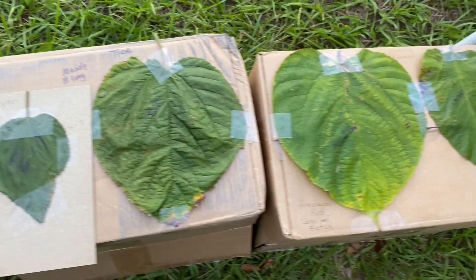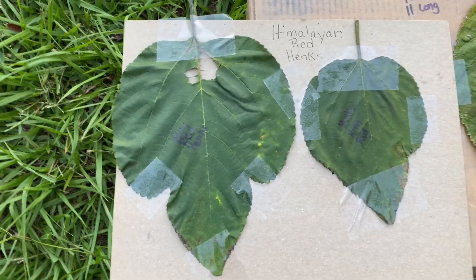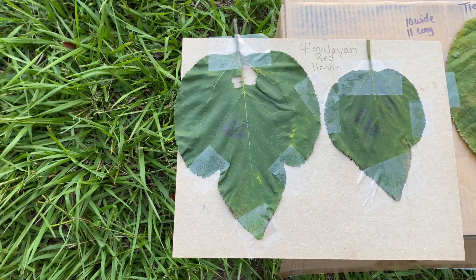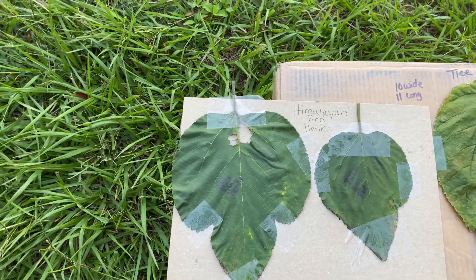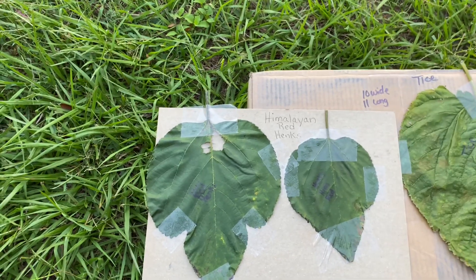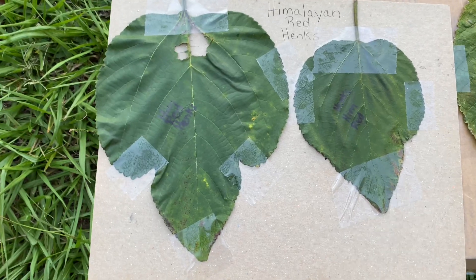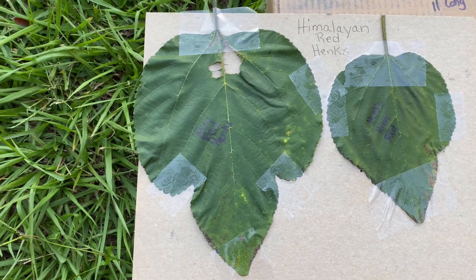You can't go by just looking at a leaf and knowing what variety you have. But these are Himalayan Red Hinks. Now this one, to me, looks like it's gonna be like a Pakistan mulberry. It is not long and skinny. So far there's been about 10 fruits on there — I have not gotten to taste them — but they look like Pakistan mulberries. We'll see if they have more of the strawberry-ish flavor next year in the spring.